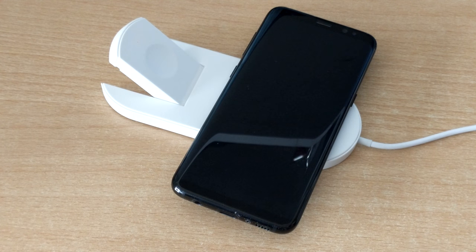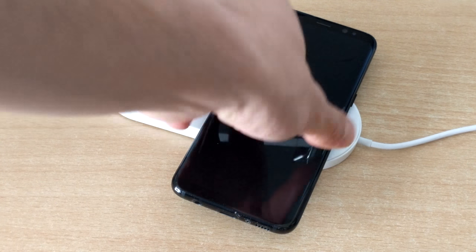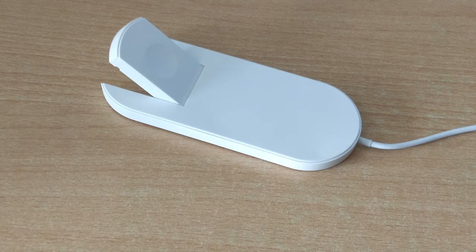When your phone or watch is charged you can simply pick them up. There's no wires to disconnect, it's quick and easy.